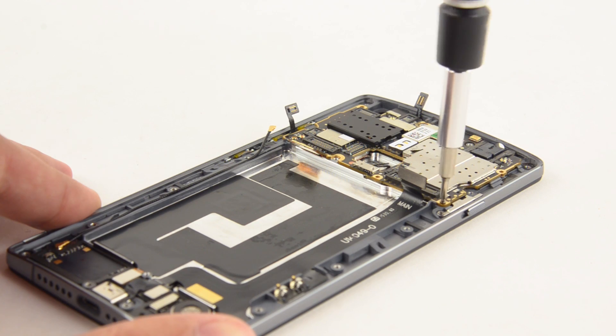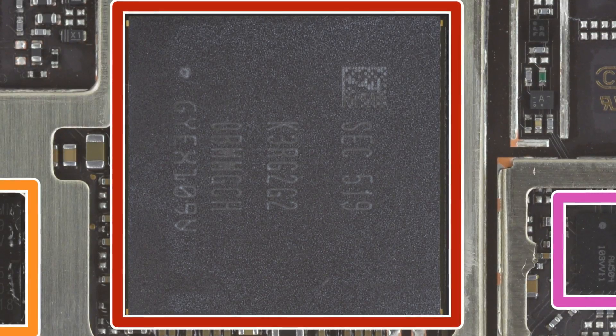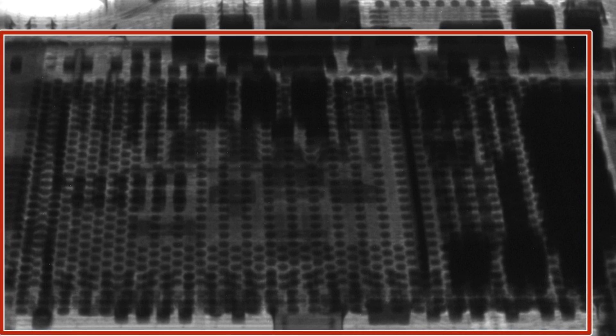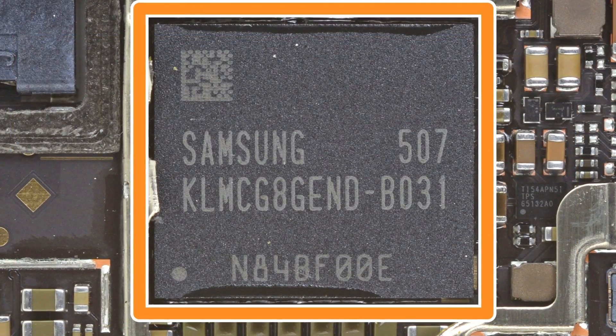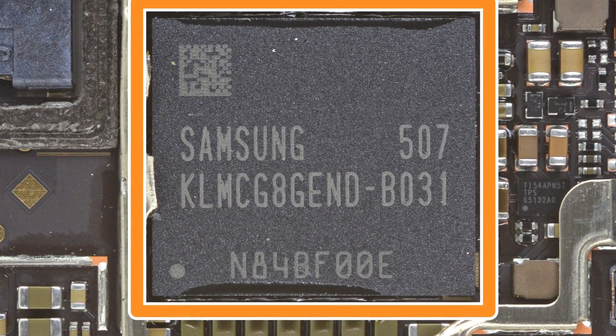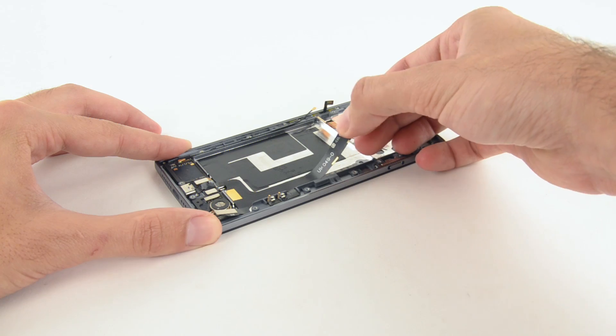We turned our attention to the motherboard next, which was only held in place by one screw. On the motherboard, we see the 4GB of LPDDR4 RAM made by Samsung. Using our X-ray vision, we see that the 64-bit Qualcomm Snapdragon 810 processor with 1.8 GHz octa-core CPU and Adreno 430 GPU is hiding underneath. On the other side of the board, you'll find 64GB of Samsung eMMC NAND flash memory. The OnePlus 2 is the first smartphone we've torn down to adopt the USB-C port.